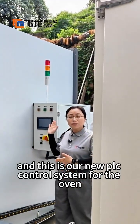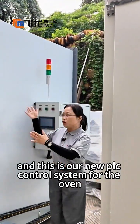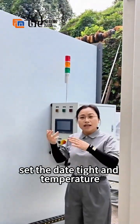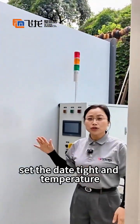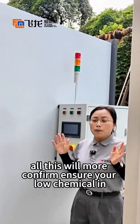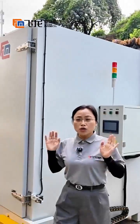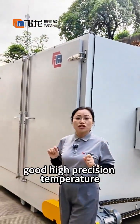And this is our new PLC control system for the oven. More automatically, you can set the day, time, and temperature. All these will ensure your non-chemicals are in good, high-precision temperature.